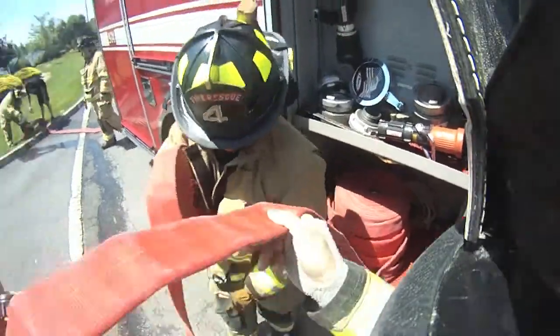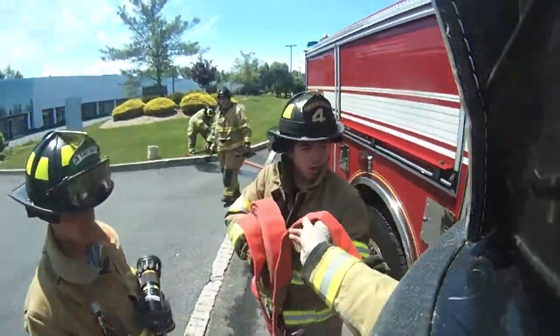Hey, check out. Justin, maybe I'm going to go from this side right here, bro. We're going to go right there.